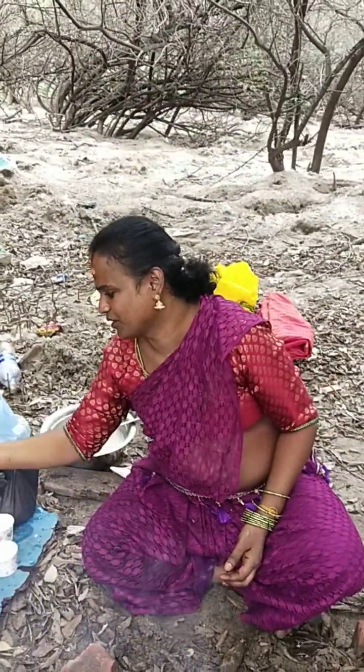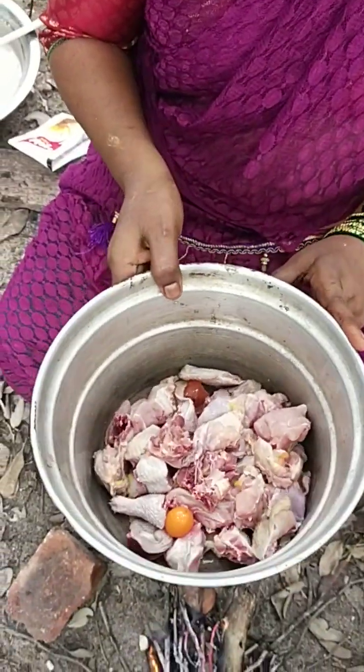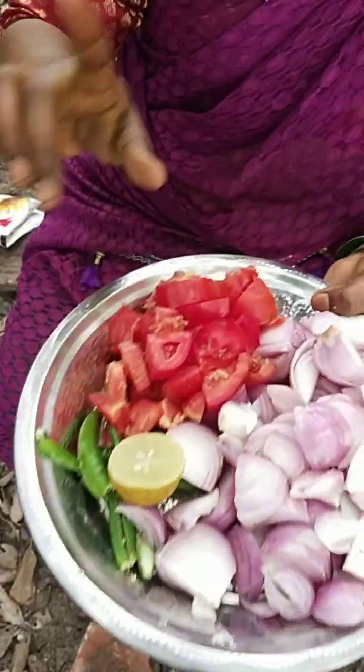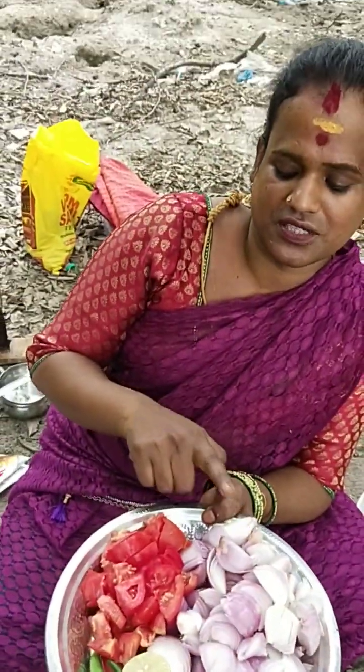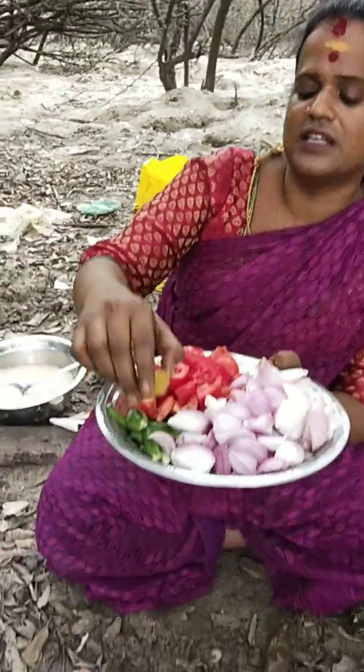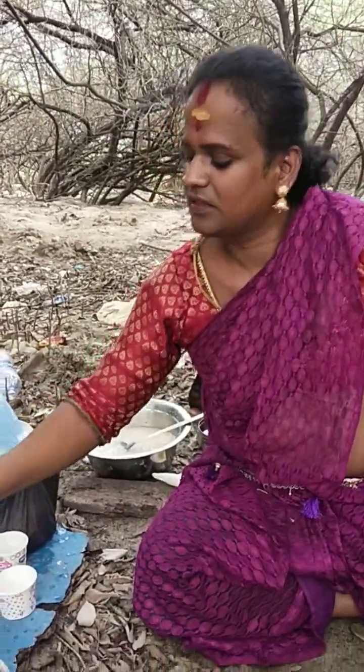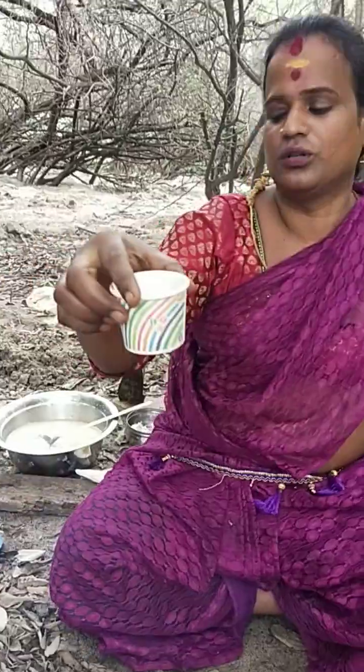Now, I'm going to put some chicken biryani. Put some masala in the pan and then put some oil in the pan. Got a large pan.